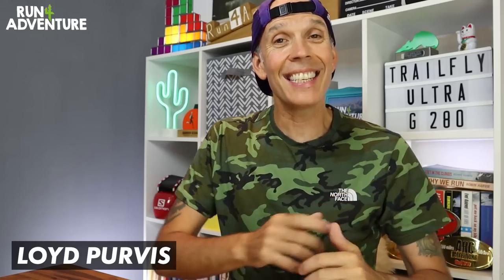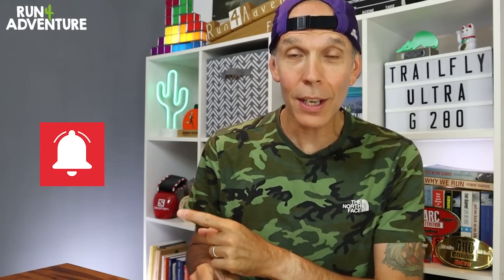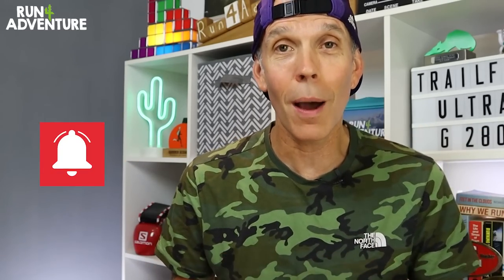Welcome back folks, I'm Lou Purvis and this is Run for Adventure — thanks for joining us for another video. If you're new to the channel, it's great to have you along. If you enjoy the content, hit that like button and maybe consider subscribing — just click the little red subscribe box in the corner, it's completely free but it really does help the channel out. Also hit that bell icon so you'll be notified when we upload new running content.